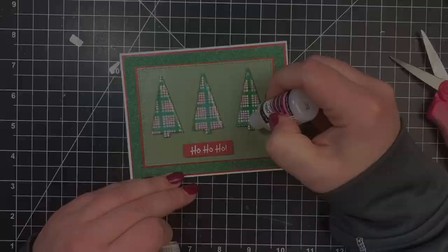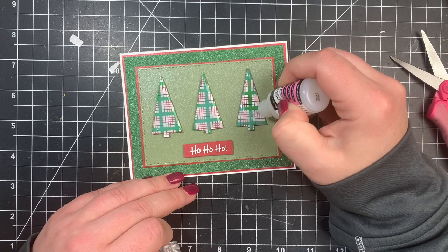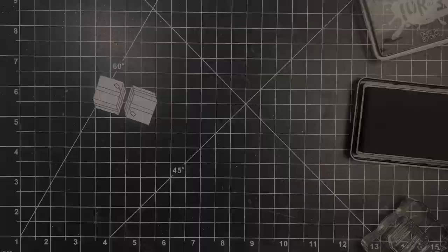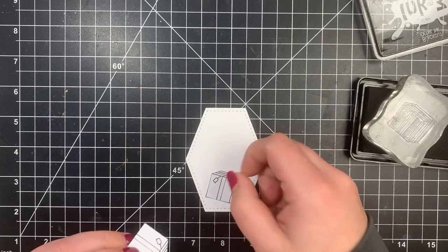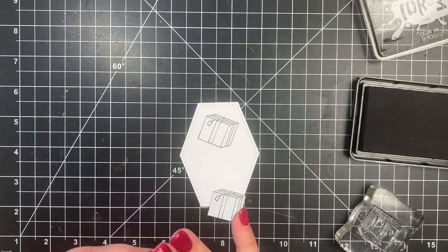Moving on to card number two, we are going to do a little bit of masking — but not really creating a scene. I have a piece of Simon Says Stamp masking paper and I'm going to stamp two little presents and fussy cut these out — again, straight lines, very simple to fussy cut. I'm taking a piece of Neenah Solar White 80-pound cardstock cut from a stitched hexagon die by Honey Bee Stamps, using the masks for placement. I'll stamp the top present first, mask that out, then stamp the present underneath to make it look as if they're stacked. I'm stamping with Copic-friendly blackout ink because I'm going to Copic color these.